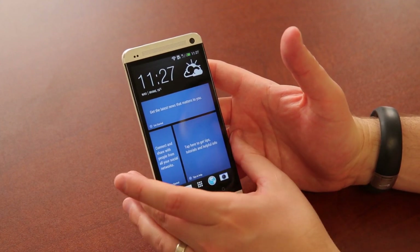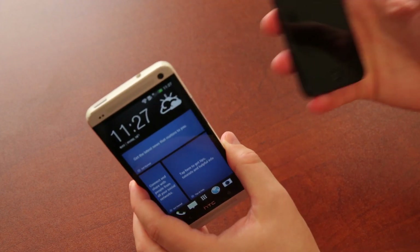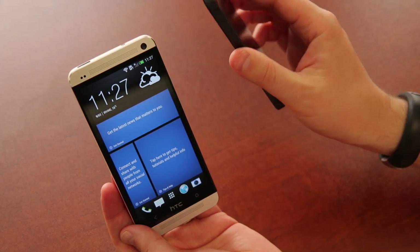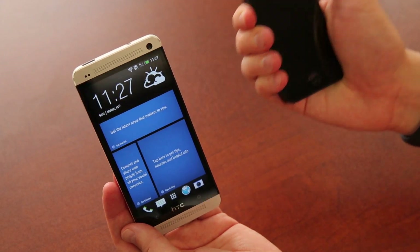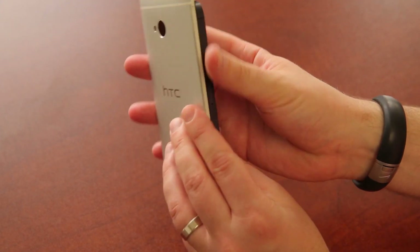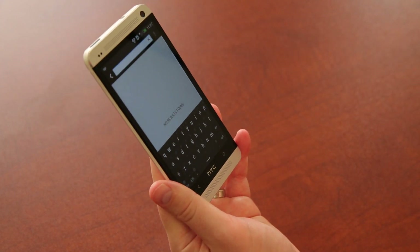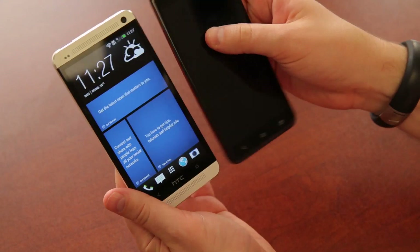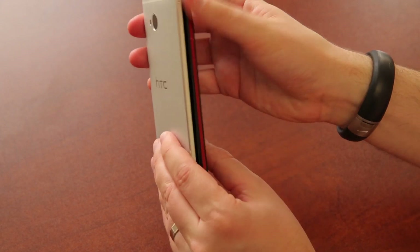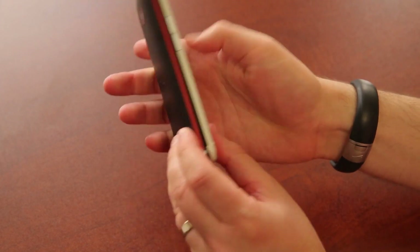We'll do a full review once I know the phone well enough. Let's bring in some other phones for size comparisons. Here is the iPhone 5 — you can see the difference between the 4.7-inch and the 4-inch screen. If you've held an iPhone 5, you know how solid that aluminum back feels; the HTC One really feels the same way. Here is the Droid DNA — this is a 5-inch 1080p screen versus the 4.7 — you can see those two side by side with the Verizon red banding.